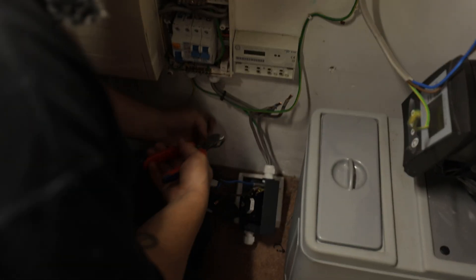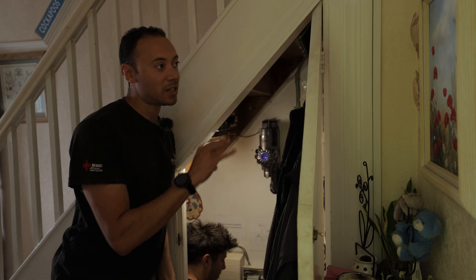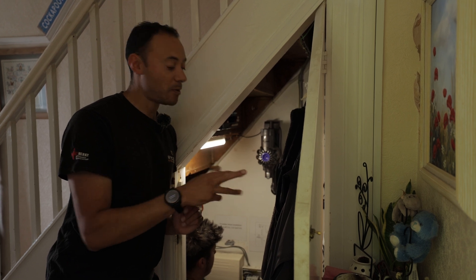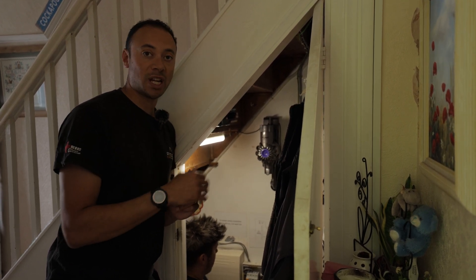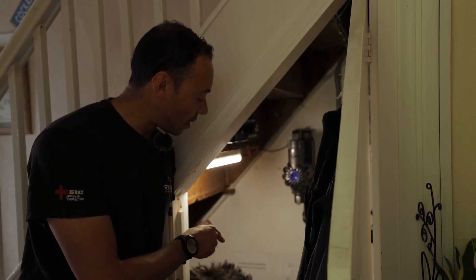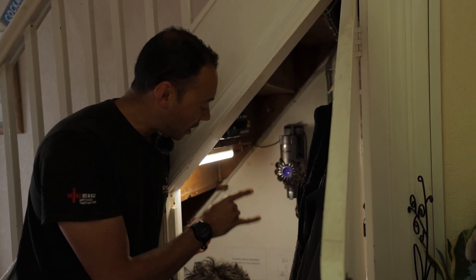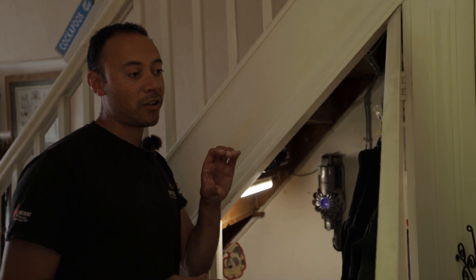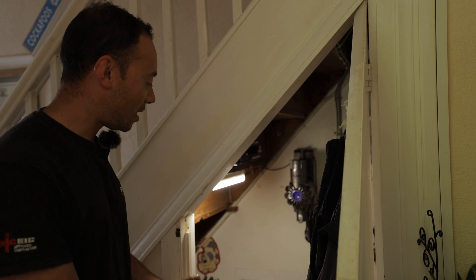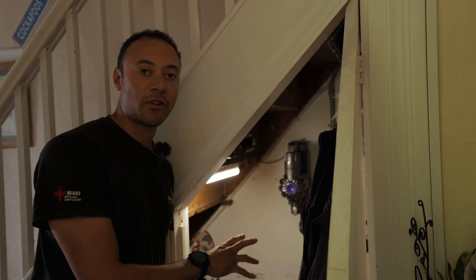Ben's just taken out the old RCD unit because it must be a Type A RCD that goes in now — it's a requirement for the kit we're fitting, which is the Fox S inverter. The old one is a Type AC, so we're changing it for a Type A. We can't just take the RCD out and replace it with a component from a different manufacturer, so rather than a mishmash of different components we're taking out the entire unit and replacing it all with a fresh new one.